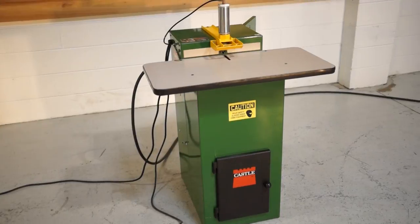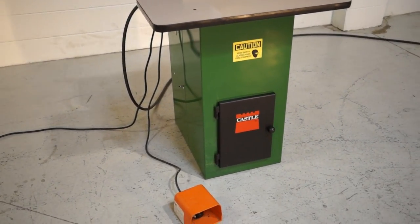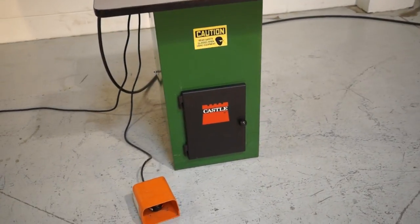This is a one-owner machine, small shop owned. It did a lot of custom furniture and did not do a ton of pockets.